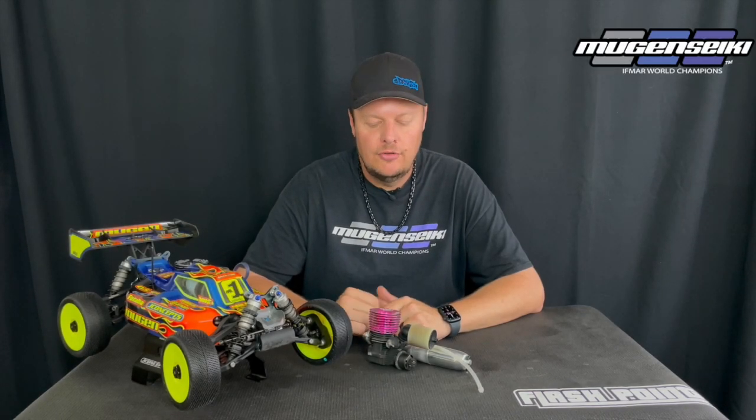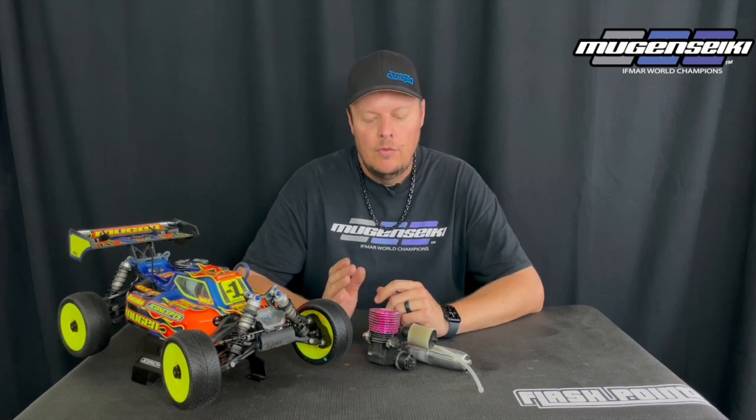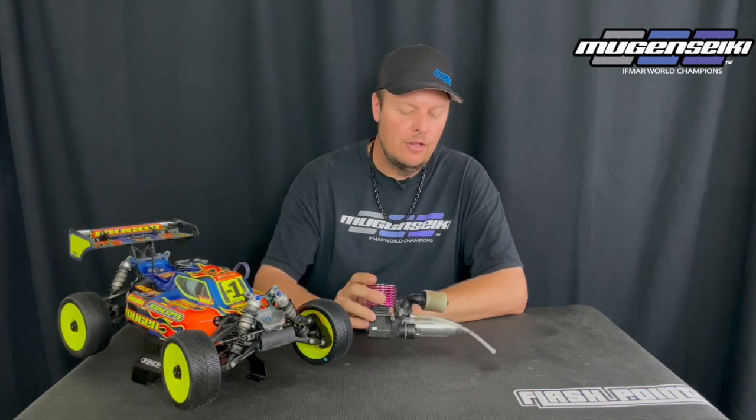Hey, it's Adam Drake and today I'm going to talk a little bit about engines — more specifically the backplate. I did a video a little while back talking about the difference between modified versus stock engines and whether it's worth the money to have an engine modified. From that video I had a few questions, people asking about some of the optional backplates that are available for engines, basically asking have I tested them, what my thoughts are, and is it worth the money. So I'm going to dive into that a little bit today.